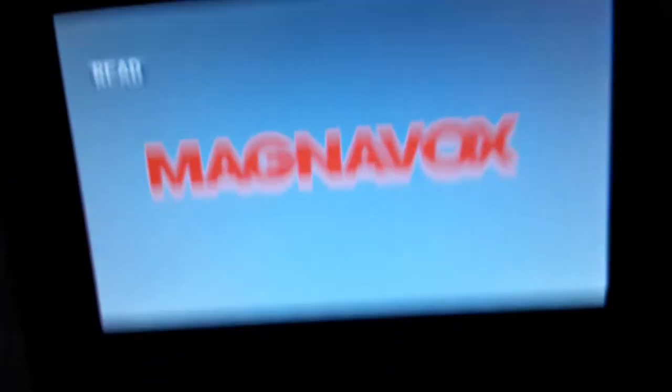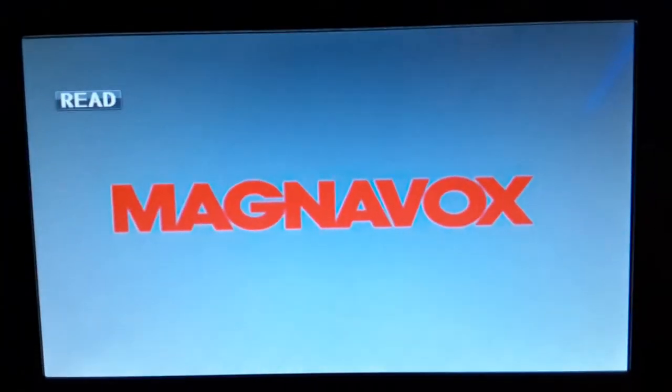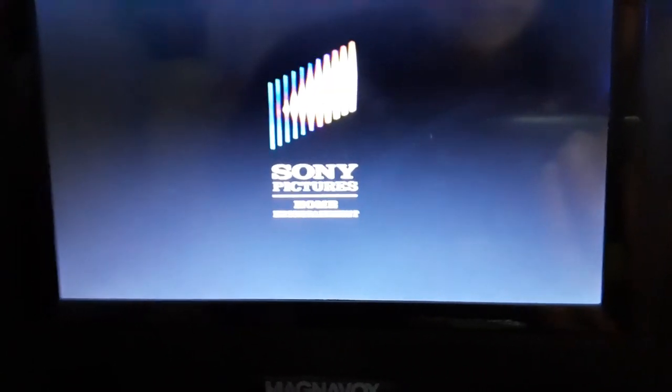Last but not least, we're going to test out Open Season, which has the Sony Pictures Home Entertainment logo. It's the widescreen special edition. I don't know why the case is white, but who cares? So here's the Sony Pictures Home Entertainment logo. Alright, that was the Sony Pictures Home Entertainment logo.